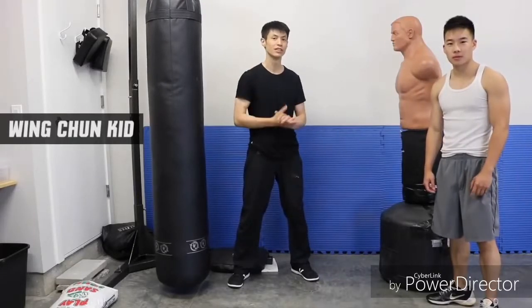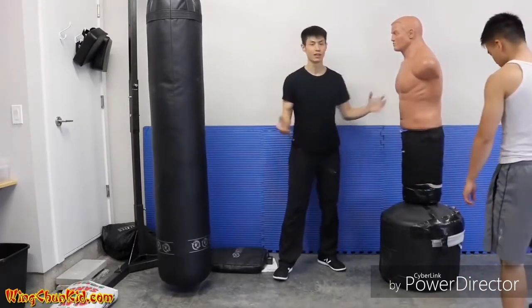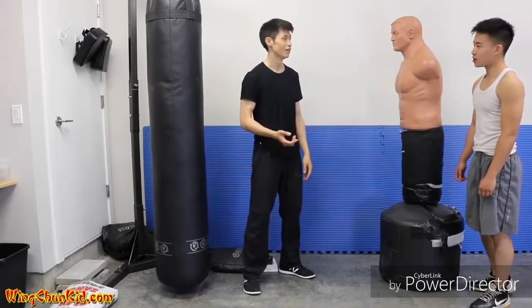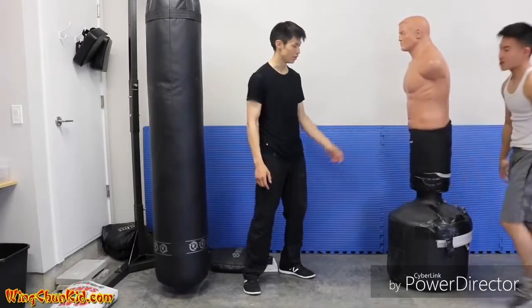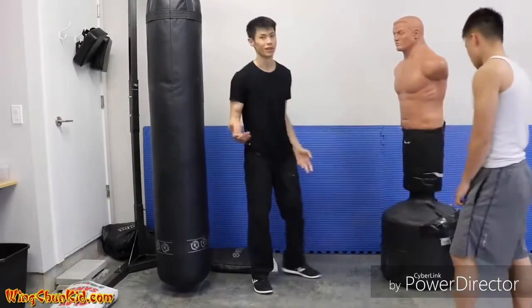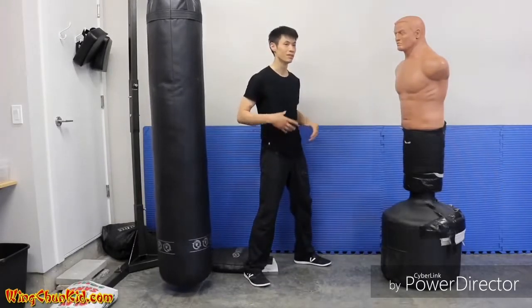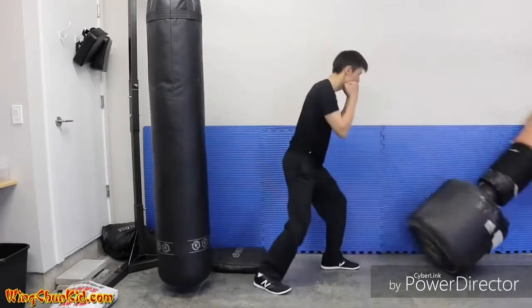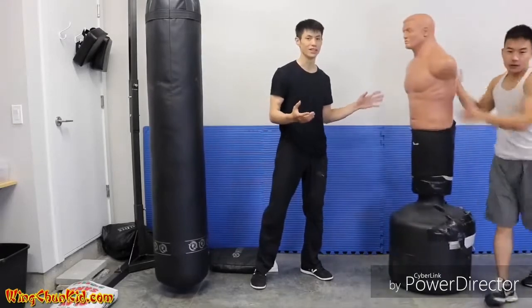Welcome to top five tips on how to increase your punching power. Right here we have a BOB filled up with water — it's over 200 pounds. With a nice strong punch you should be able to deliver your body momentum through the target and knock down this BOB. Notice that I have very minimal body movement, very non-telegraphic, and I was able to knock it down.